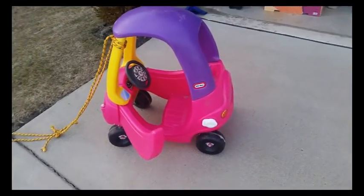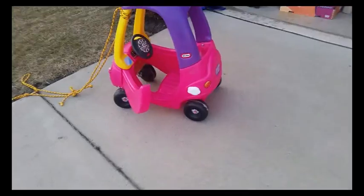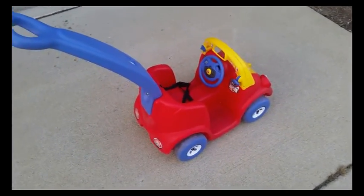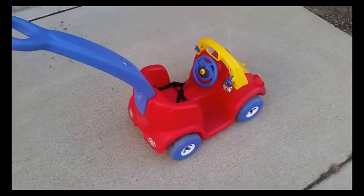So we have car number one and now we have car number two. We'll figure out what we are going to do with this one. Looks like a pretty cool little find. And so that's that.